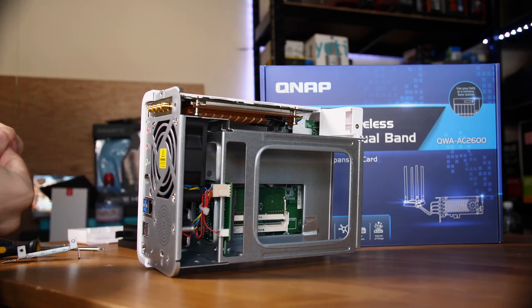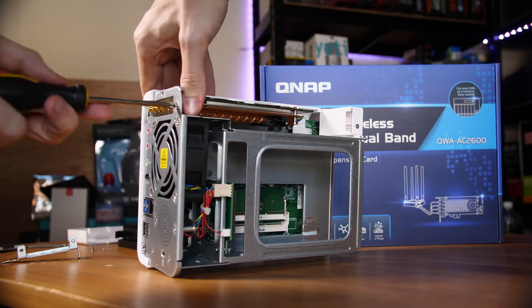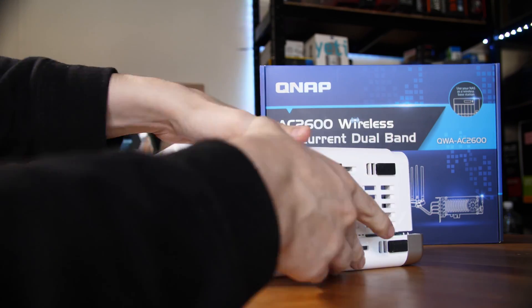In terms of home use, I can't really see too many options here unless you have a very large house and want to add wireless access points with great connections and slightly faster NAS access. Most people I know with NASes have them right next to the router with a short Ethernet cable. If you've got £130 to spend on a high-end Wi-Fi card for your NAS then go for it, but I can't really recommend it for home use. For small business use though it's feasible, and if you already have a QNAP NAS it's incredibly easy to install — just a couple of screws for the side panel and one screw for the rear panel.